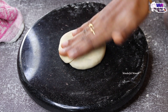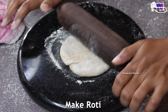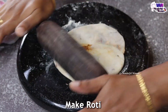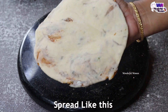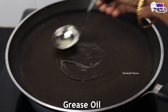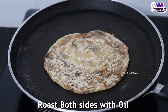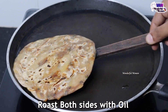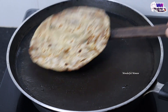Now we will add a little bit of the thin layer. We will add some more stuffing. Then we will add the thin layer again and grease the top with oil. Add a little oil and cook on a high flame until it gets a crispy color.